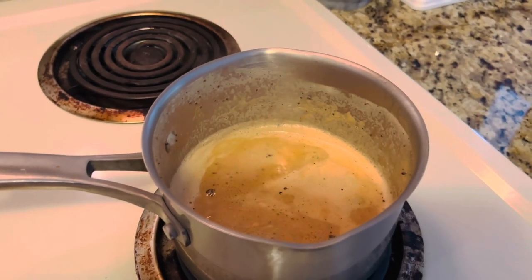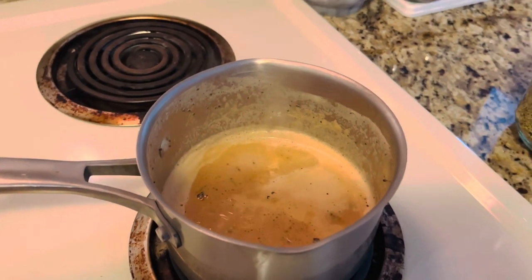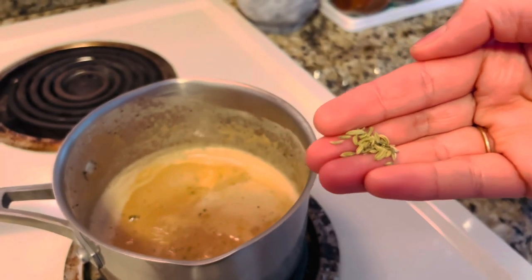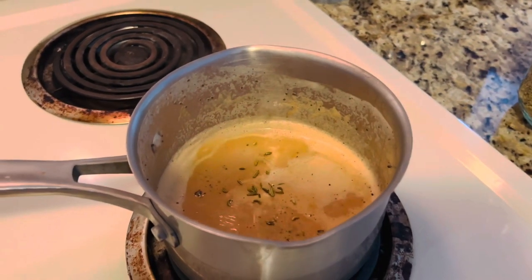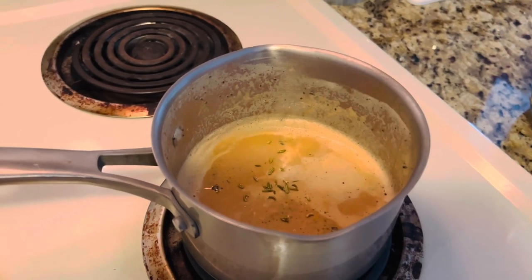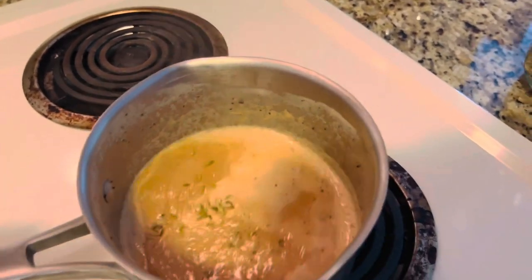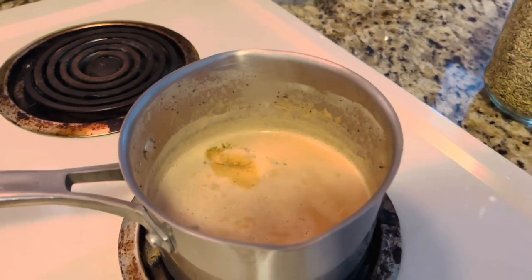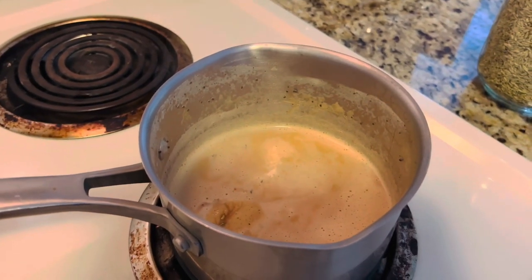After two minutes my tea is looking like this. Now I'm going to add a little bit of fennel seeds — just this much. We don't need too many; fennel seeds are just for the taste. If you don't like fennel seeds you can totally avoid them, it's completely optional. There is no hard and fast rule — you can prepare tea however you like and avoid any ingredient you don't prefer.